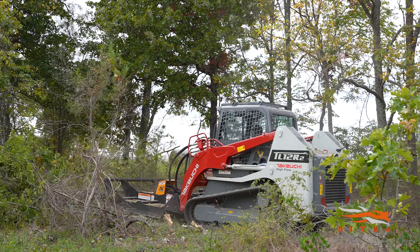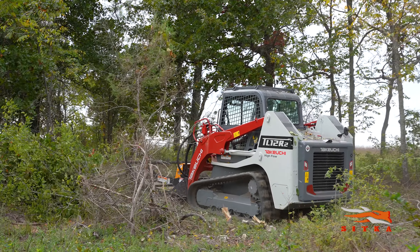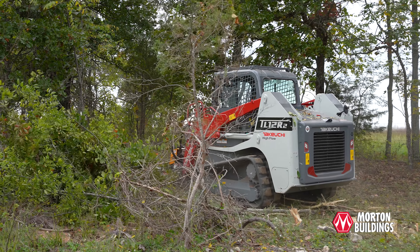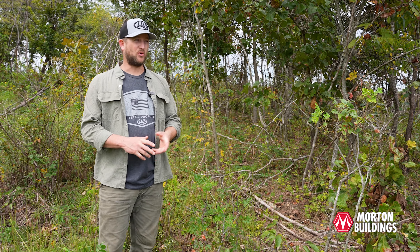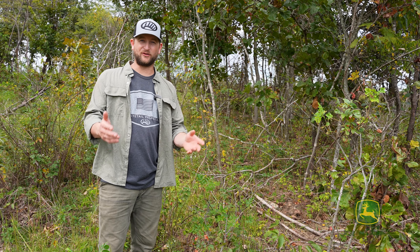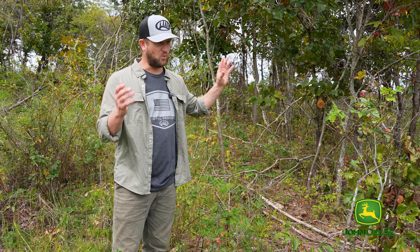Today we have one of our contractors coming in with a skid steer and the Quick Attach Mega Mulcher X to make quick work of this brushy field. We're moving one step closer in the process of a full restoration — from junky, weedy, very low quality pasture and mediocre to poor habitat, to high quality forage and good habitat.